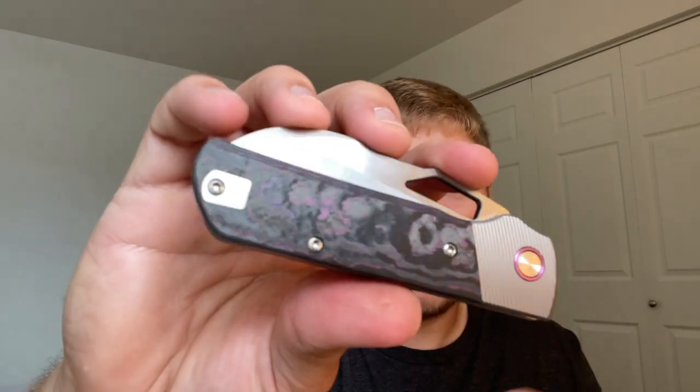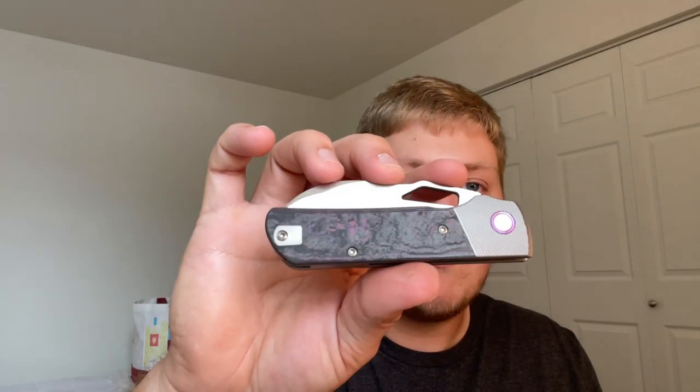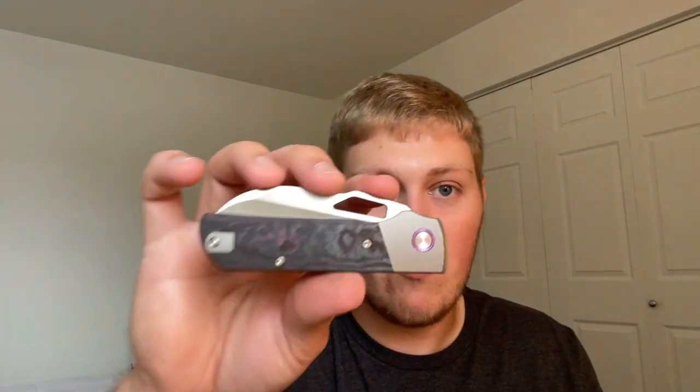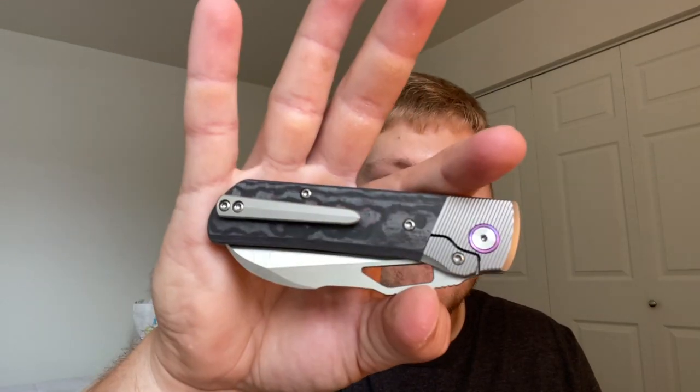There are three specific changes highlighted for the production version. First, no filler tab — because they are making dedicated left-handed versions. So a right-handed knife will just have a nice clean piece of fat carbon, and the left-handed knife will have fat carbon on the left-handed side.